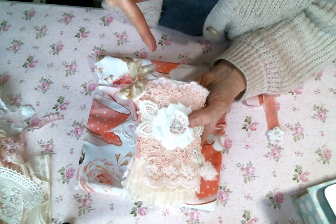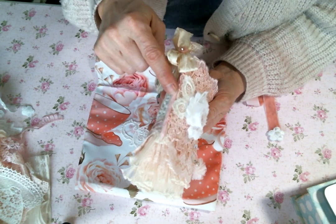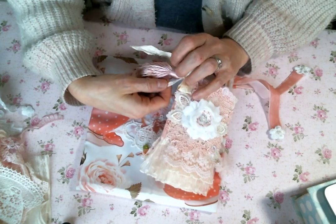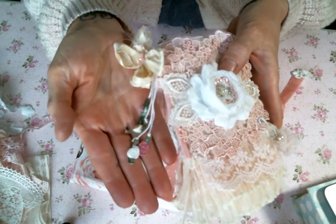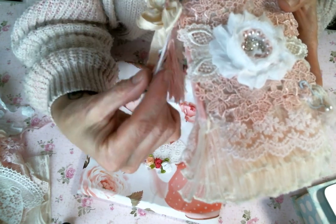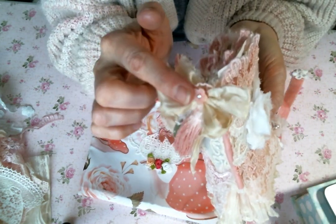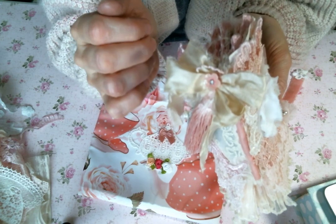I actually sewed the tea bags together, and then on the edge I put this really pretty velvet pink ribbon that I got in my DT package — thank you so much Kim, I love it. And then off the side, here are all the strings from the tea bags themselves. I just tied these adorable rolled roses from Kim's shop at the bottom of all of the tea bag strings. So cute! I also added a pink tassel and made a silk bow out of the sorry silk from Kim's shop and popped in one of her cute little acrylic and rhinestone flat backs.